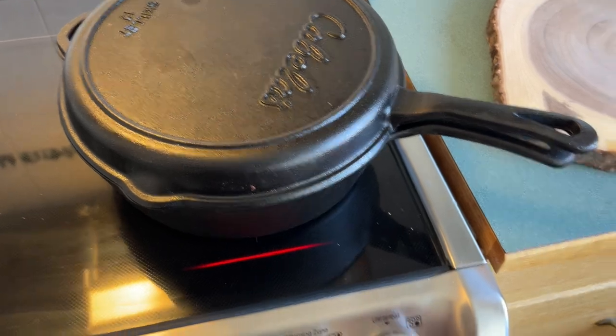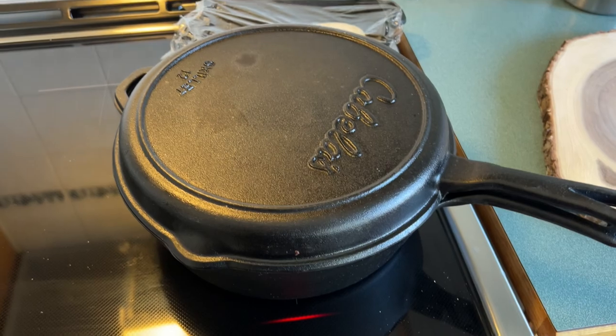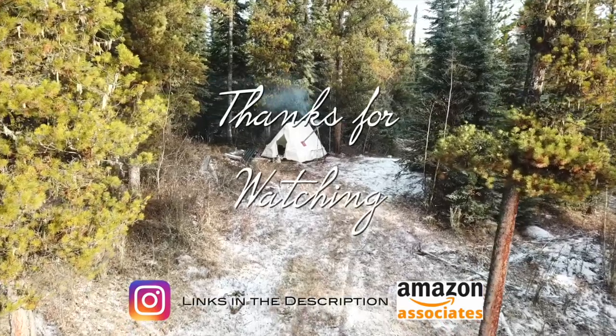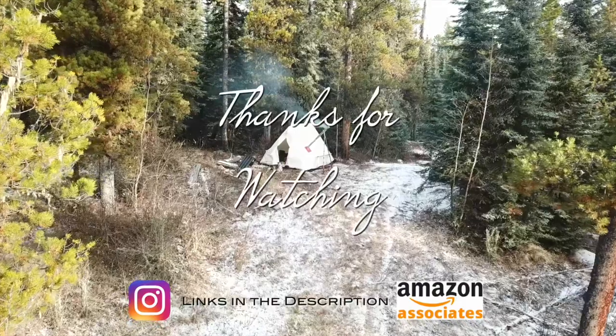Let me know what you think in the comments — whether you like cast iron pans or if you have this Cabela's set, I'd love to know. Until next time, take care. And as always, thank you very much for watching. If you like my videos, leave a comment, maybe a thumbs up, and don't forget to subscribe.